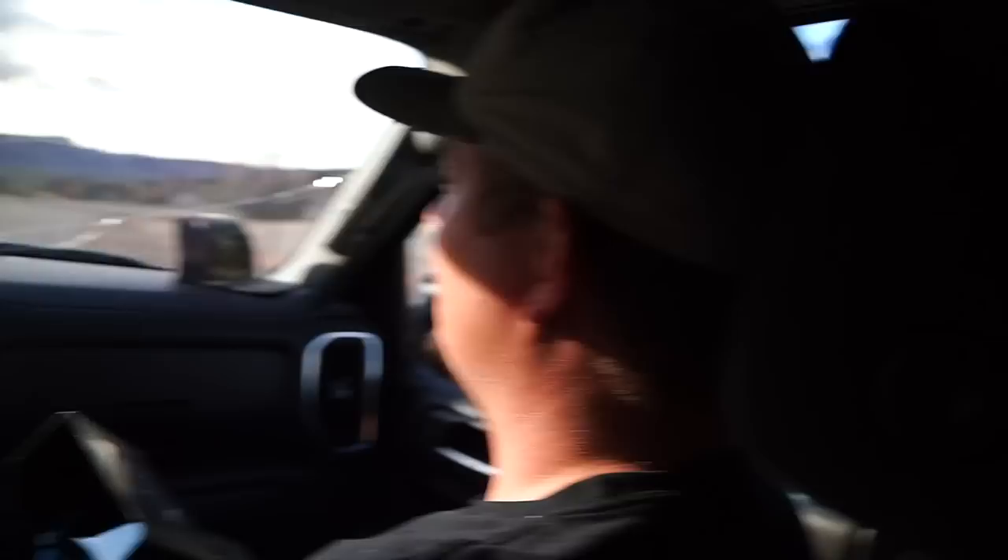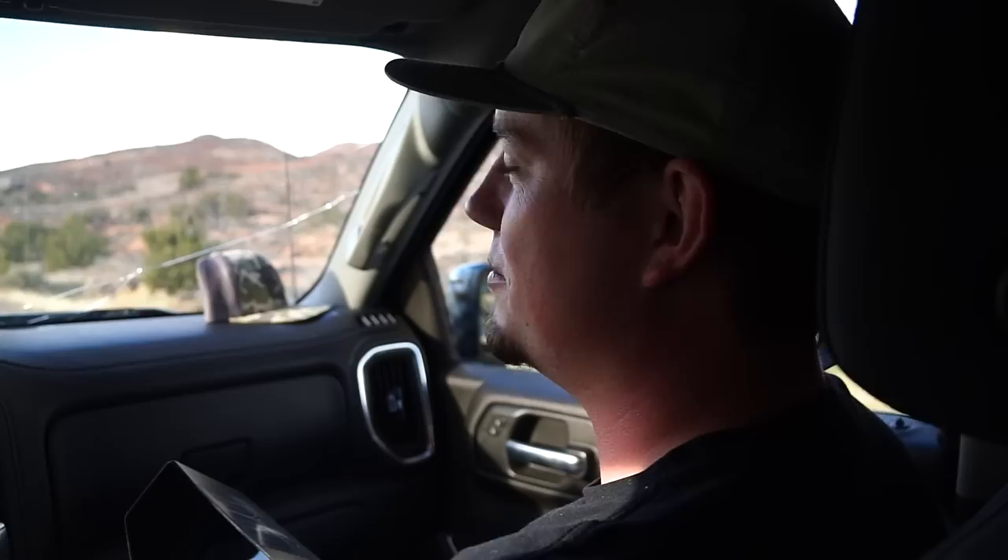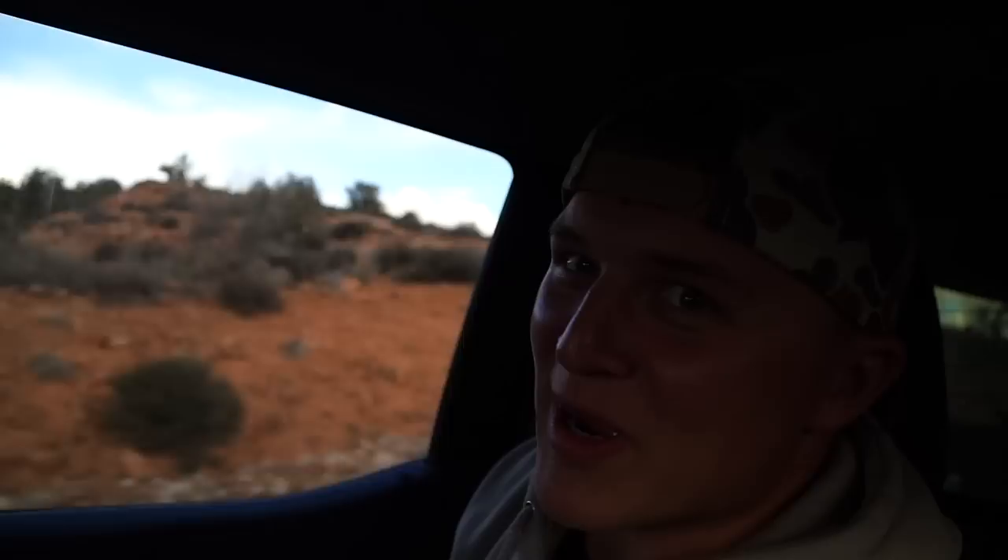Hey guys, we're in Moab. I don't know why, but Casey's feeling kind of crazy. He's like, take my truck and go have fun while we do business meetings. So we're going to take the Trail Boss to Hell's Revenge, see what happens. Come along with us, it should be a good video. We're in Moab, Trail Boss — what could go wrong? Three camera guys, let's go.